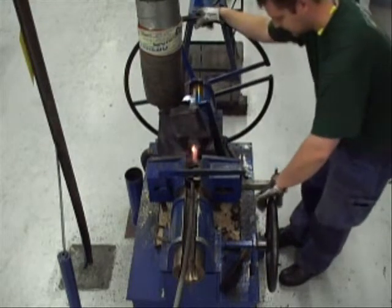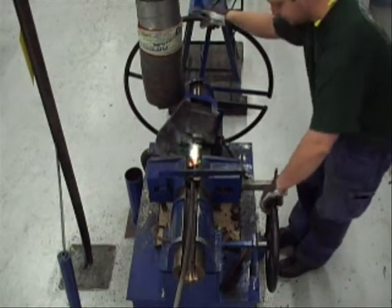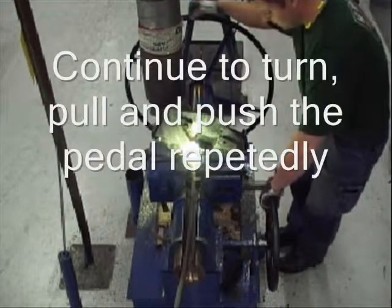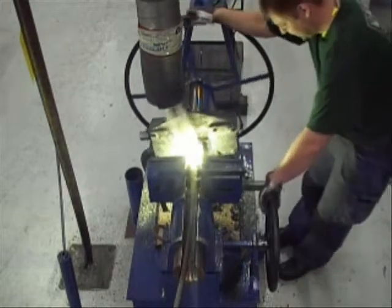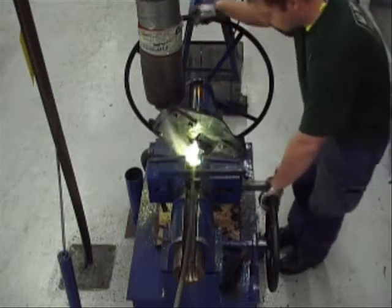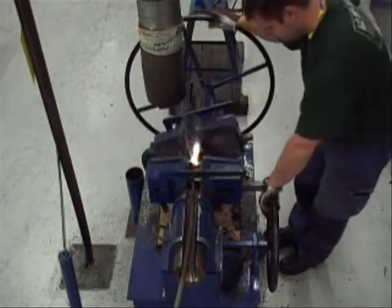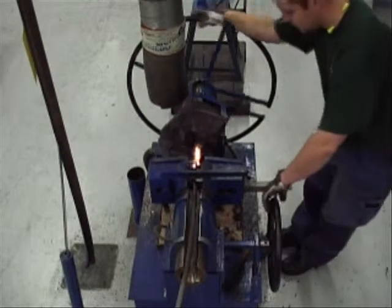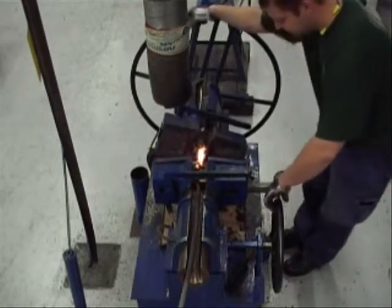When the wire rope is red, turn the power to one, which is less power. Continue to turn and pull and push the pedal when needed. Small movements and the distance between the jaws increases.